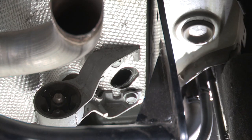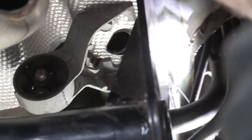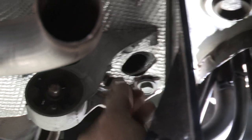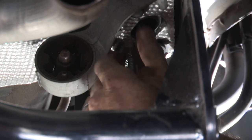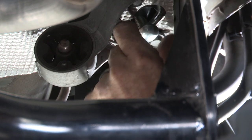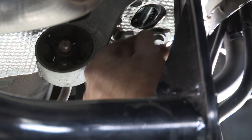We'll do the exact same thing on the passenger side on the remaining two bolts. On the passenger side, you can see the space is a little bit tight because of the gas filler tube here, but just take your time and be patient — you'll be able to work it in there. Sometimes it makes it a little easier if you just flip the bolts around and push that head through first, just like that.